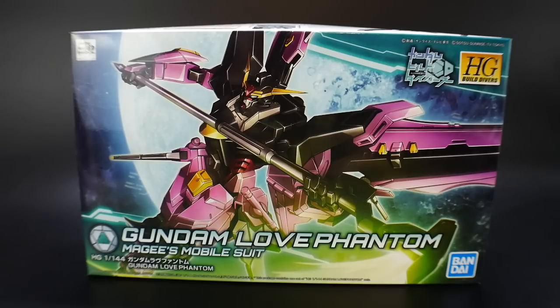Hello YouTube, this is Kroosama, and here we have today the High Grade Build Divers Gundam Love Phantom. Now this is a mobile suit that was made by McGee, and I just absolutely love it. I love McGee as a character in Build Divers.